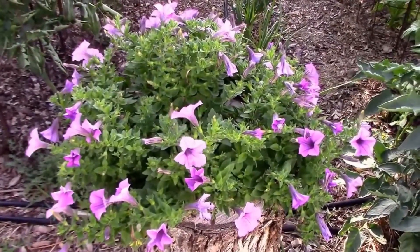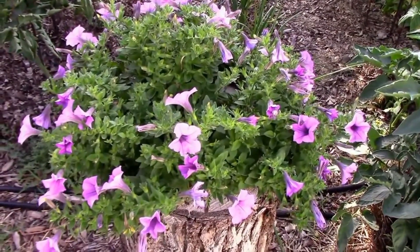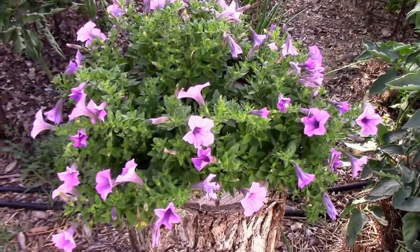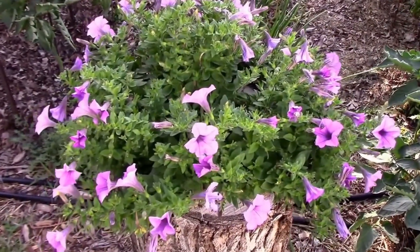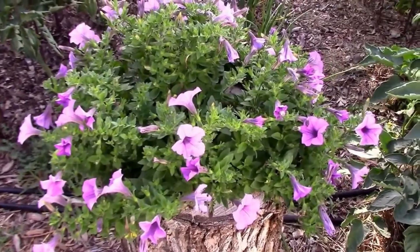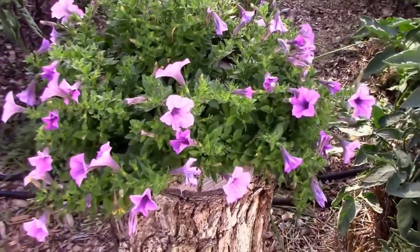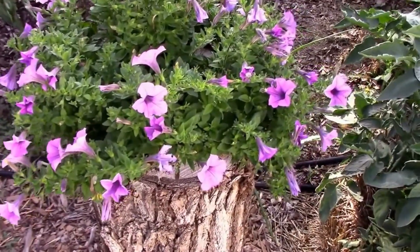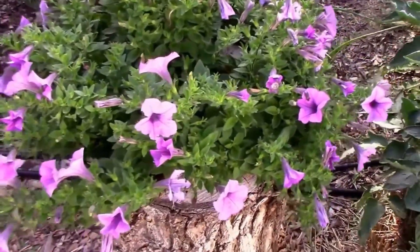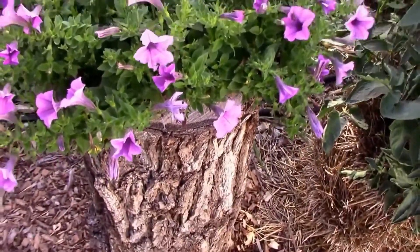Anybody who watches my garden updates has probably seen this petunia in the hollow log. Well the other day I was going camping with my son and grandson and I was going through the wood pile to get some firewood and I found a little bitty hollow stump — part of a limb — but it had a hole all the way through it just like this stump does.